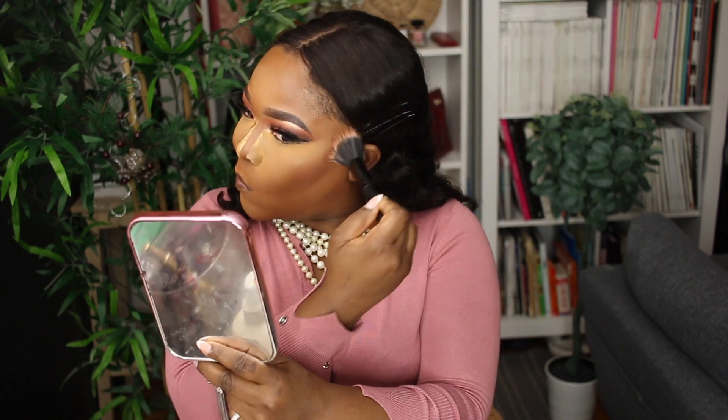Taking my sponge, I spray it and soften everything up, blending to make sure there are no harsh lines. Now setting my highlighted areas using my Huda Beauty powder in Kunafa. Then taking the Fit Me powder to set everywhere else, using the ELF stippling brush for that.